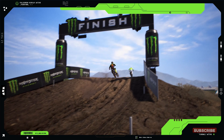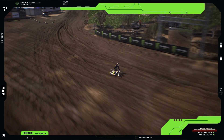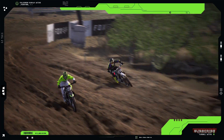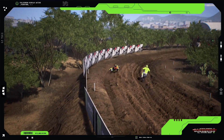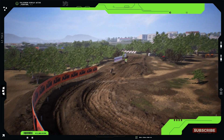Hey everyone, it's your favorite OnlyFans girl Jackie. Today we're diving into the world of motocross with the Husqvarna TC125. And who better to put this beast to the test than my amazing boyfriend, pro motocross racer Muddy Helmet. Let's get started.